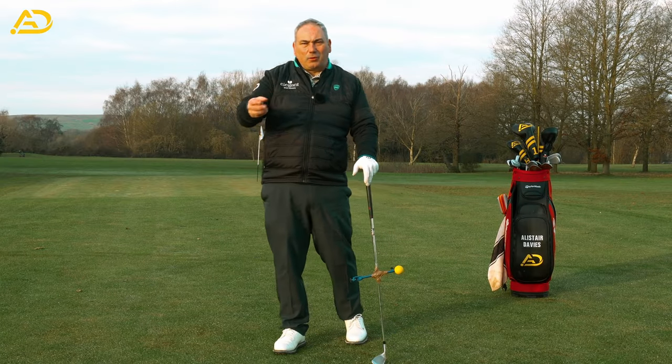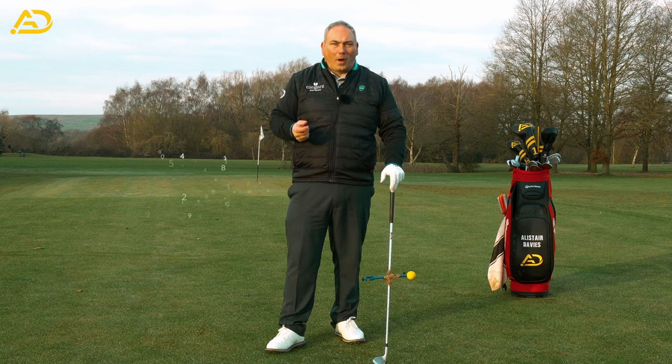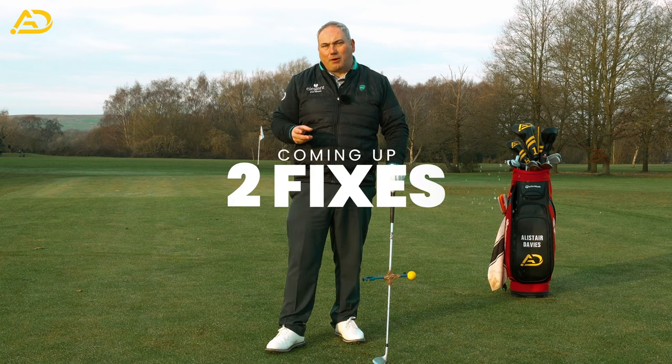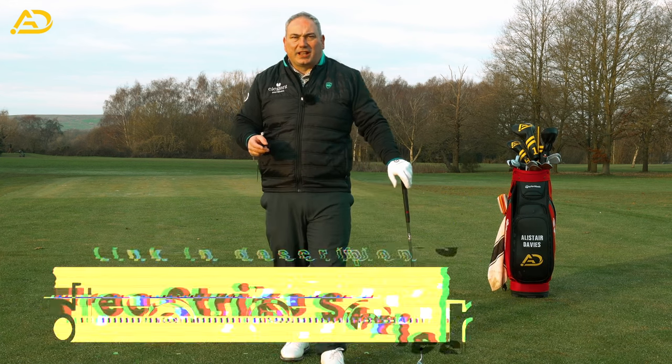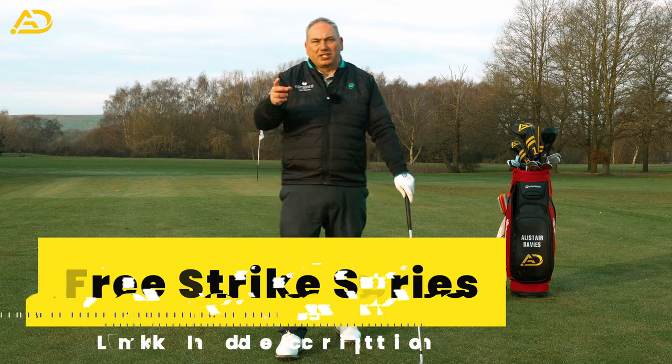What we're after today is this takeaway hack to make sure we can get the club starting back in the correct way. There are two ways I'm going to share with you — two great little exercises to make you start the swing correctly and become a consistent golfer.